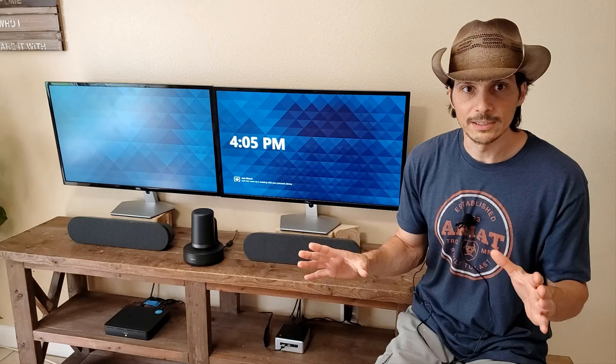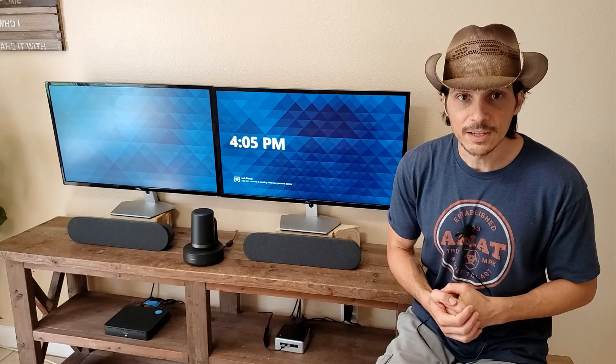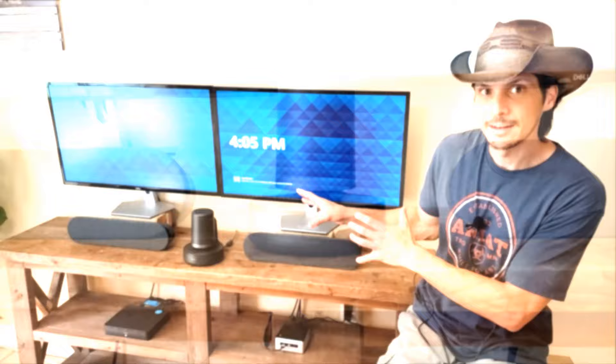We're going to go over all these individual components and talk about how they're all wired together. If you want to get deeper into the actual room system demo, please reference the card linked in the upper corner of this video. Check that out for the Tap Plus Meetup video where we dove into the Microsoft Teams Rooms side of it. Today we're really focusing in on the Rally Plus and getting it all set up.